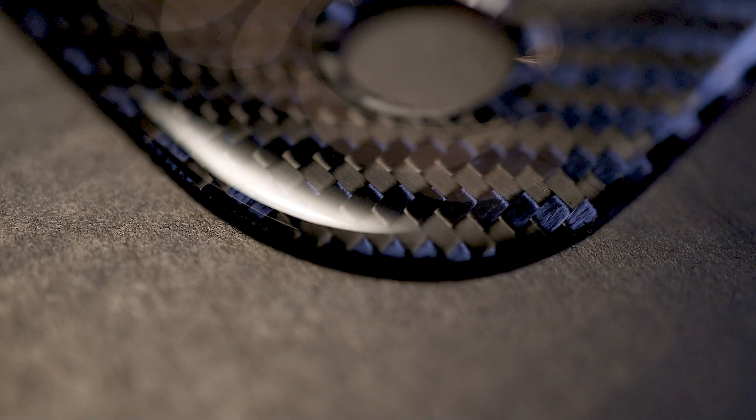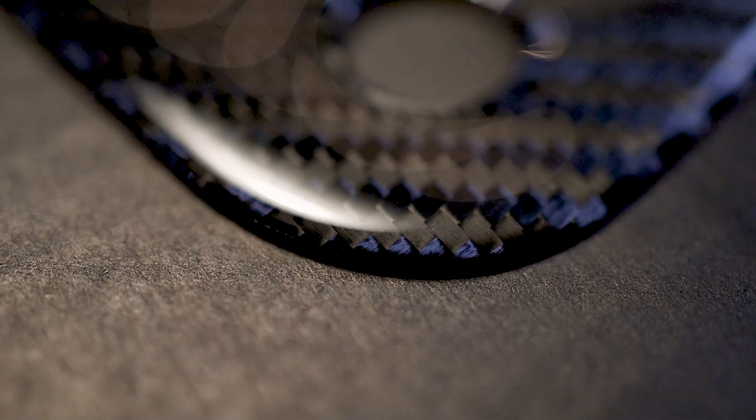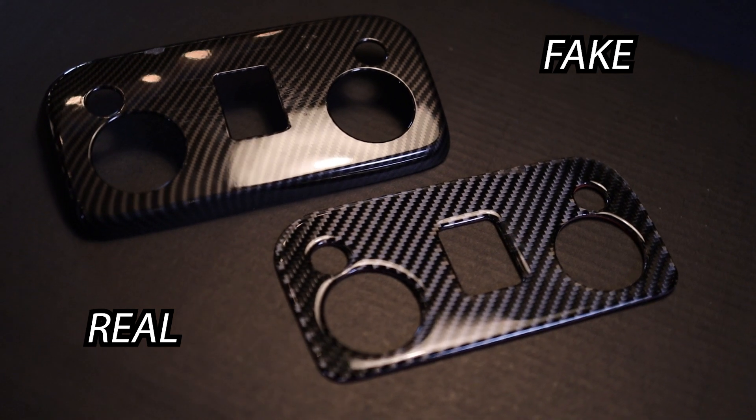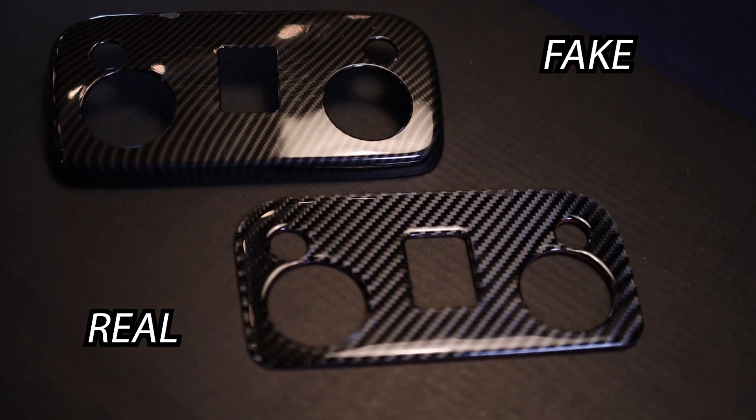With real carbon fiber you can actually see the microfibers — you can see the details if you zoom in and look at it closely. You can see how the crisscross pattern will be in straight lines, versus when it's hydro or painted, where the lines can be crooked, especially with hydro.